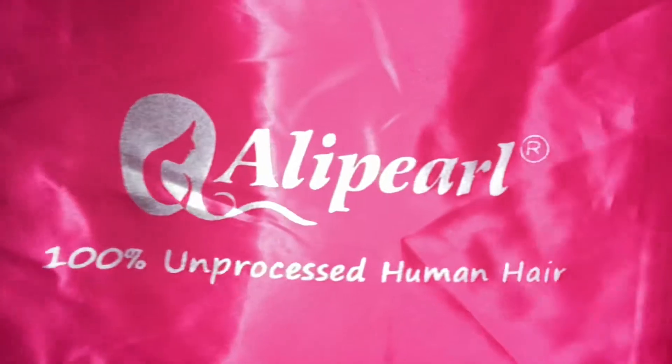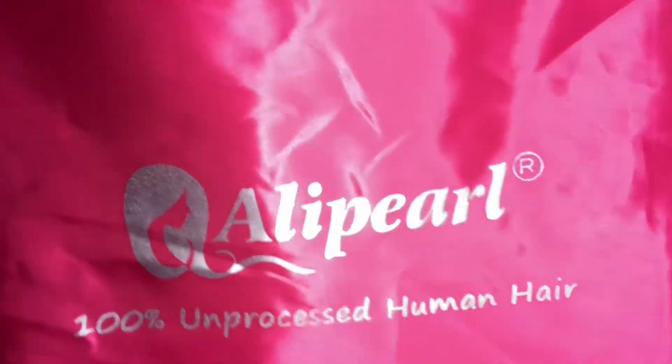Hey guys, welcome back to my channel, Shalina Monet. So today's video, we are going to talk about some Ellie Pearl hair. And I'm excited about this. This video is not sponsored. I have bought this hair with my own coins.